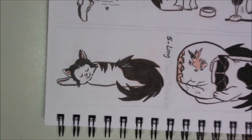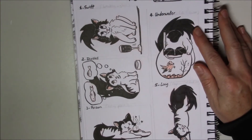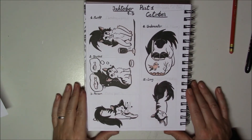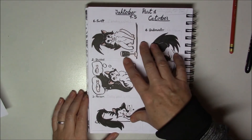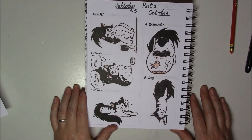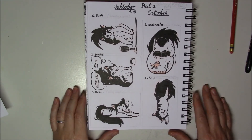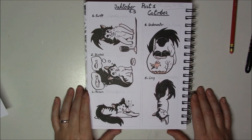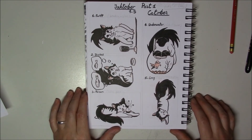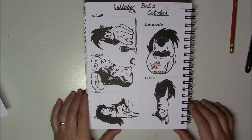Anyway, that's all for now. Sorry for messing up this first Inktober video. Hopefully the next one will go better. I do five per page, so I should have another video in five days showing the next five challenges. That's it — have a great day, happy Inktober, and I'll see you soon, bye!